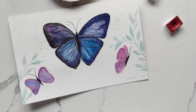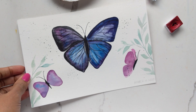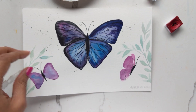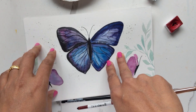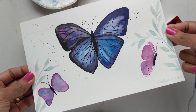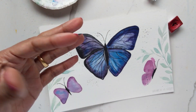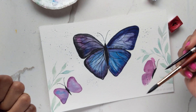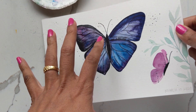Hi guys! You remember this tutorial I did a couple of days ago with the detailed monarch butterfly? Today we're going to do another butterfly tutorial, except this one is going to be very loose — there won't be a drawing underneath, we're just going to paint right on the paper, just like how I do my loose florals.